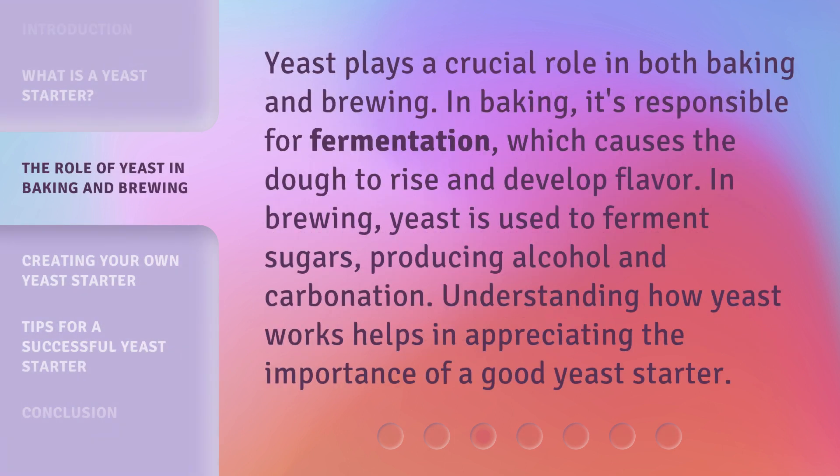Yeast plays a crucial role in both baking and brewing. In baking, it's responsible for fermentation, which causes the dough to rise and develop flavor. In brewing, yeast is used to ferment sugars, producing alcohol and carbonation. Understanding how yeast works helps in appreciating the importance of a good yeast starter.